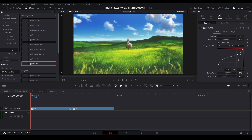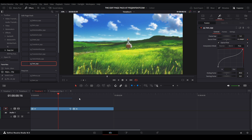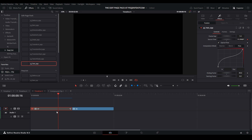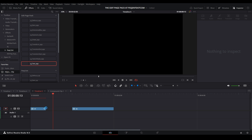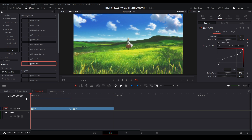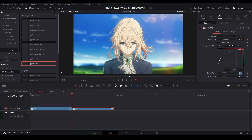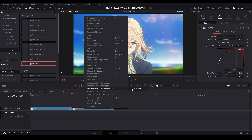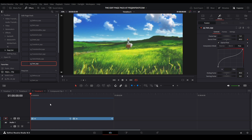Now we have our Twix from the edit page looking good — all settings are here and available without going to the Fusion page at all. If you get a little glitch, just disable the clip a few times by pressing D on your keyboard — that will often get rid of the glitch. If not, shorten the clip down to where the glitch is, clear the cache, and bring it back. For the second clip, set the Twix ending frame to 26, starting at zero, turn on Optical Flow, right-click to render cache it, and you're good.